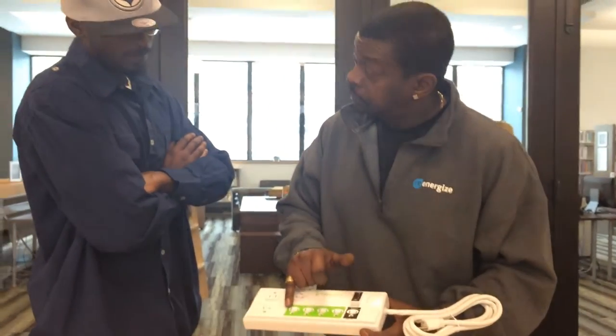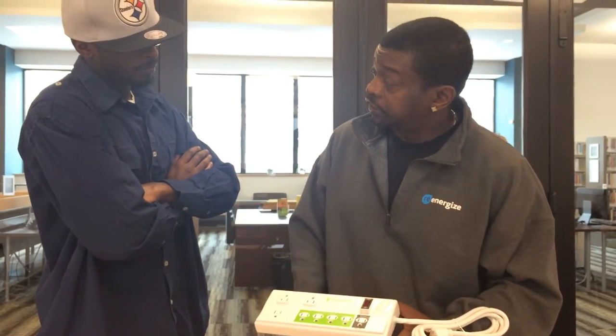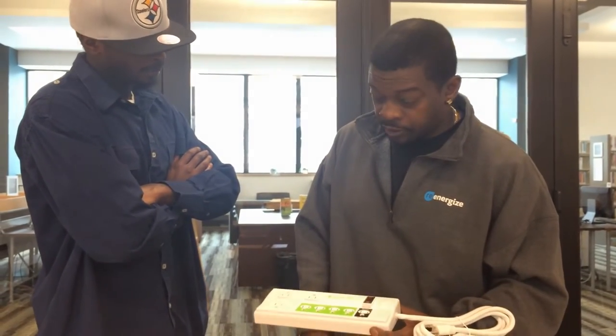And because these will turn off, it will save us up to $84 a year. Oh, that's cool — that's awesome!